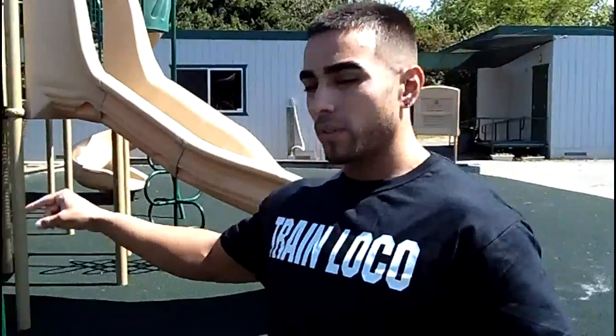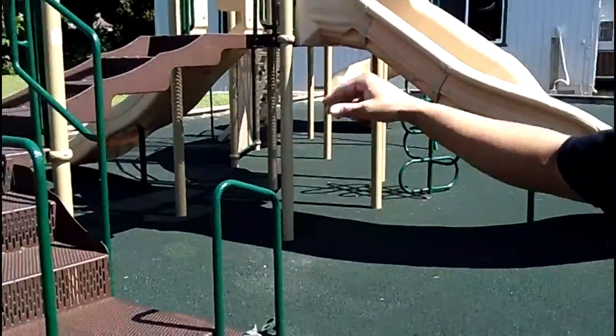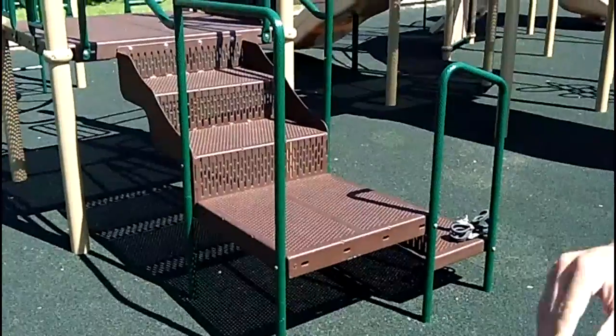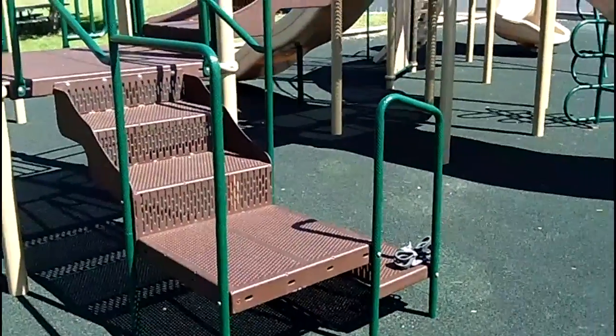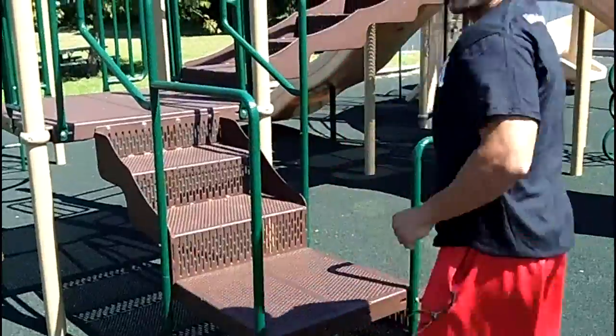First thing I want to show you guys is the box jump. Normally you'd want to do these on a plyo box, or if you're at a playground with something higher to jump on, then jump on it. But this is all I got to work with right here, so you're going to jump on this for as many jumps as you can do in 30 seconds — jump back, same form.